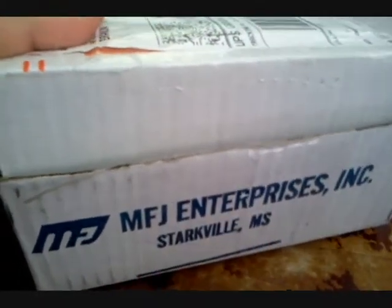My MFJ coax switch came, let's open this thing up and check it out. That's kind of rather small — I figured it would be bigger than that.